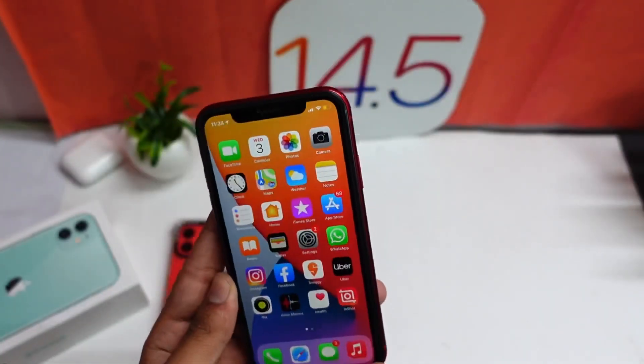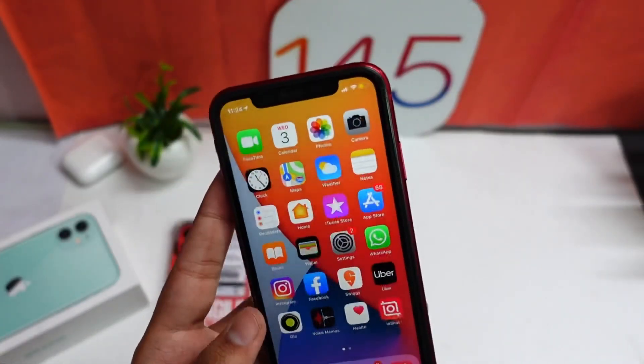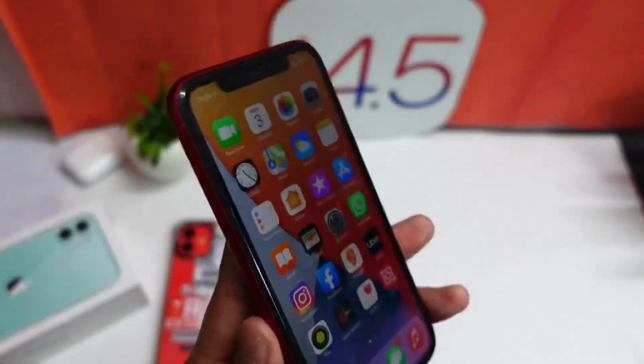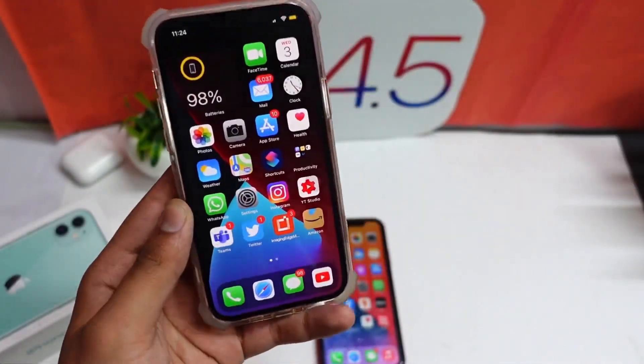Talking about the changes, there are not a lot of new changes in this particular beta, but there are some bug fixes. People were having trouble using iMessage, but that issue is now fixed. On iPhone 12, I'll install it and review it for you guys as soon as possible — it is currently installing.